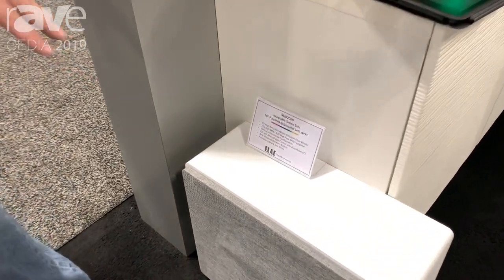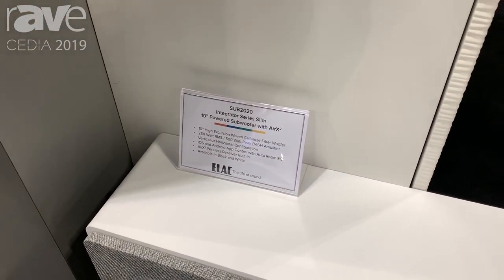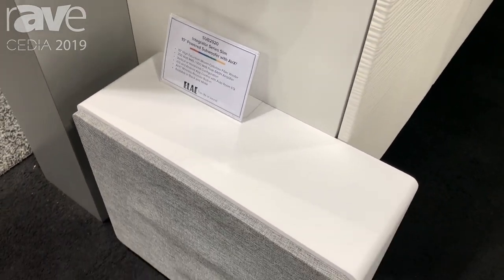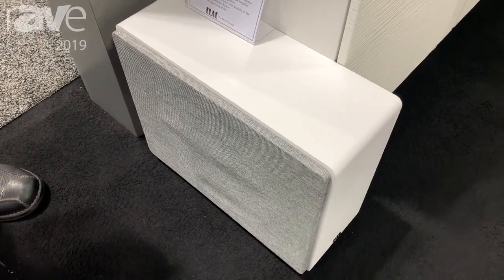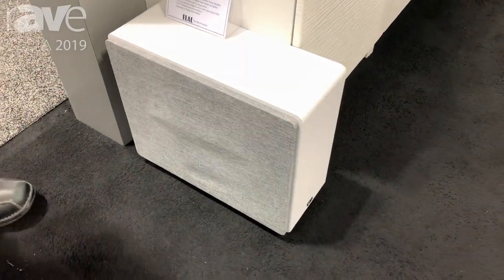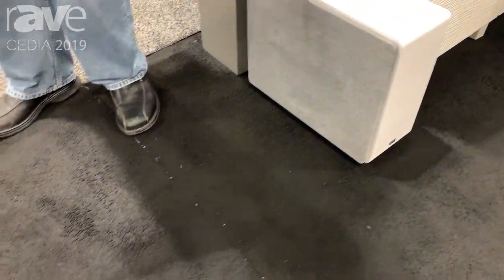The unique thing about these subwoofers is that they're very adaptable to being mounted any way you want. They come in the box in a vertical fashion so they can tuck up against a piece of furniture. You can also simply remove the grille from these and screw in four feet that are provided with it, and now you can mount it horizontally.